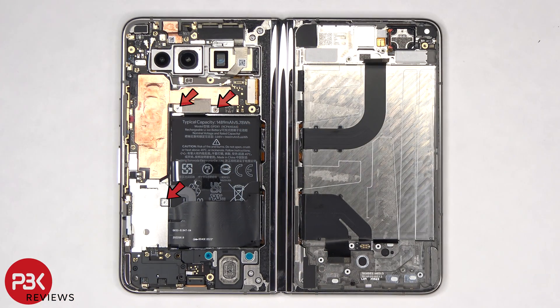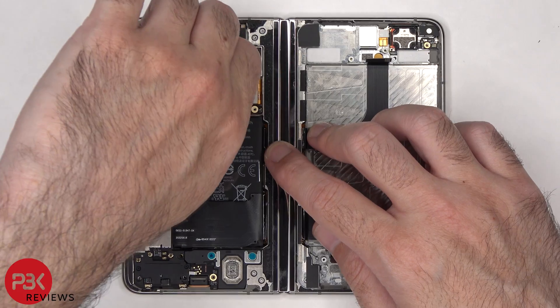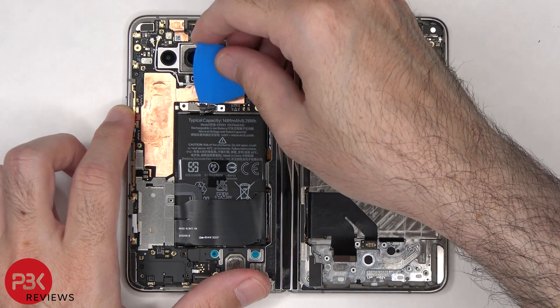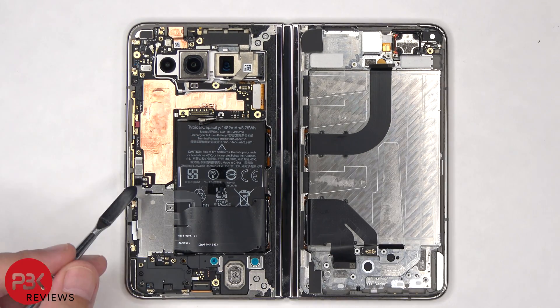Three additional T4 or Torx 4 screws need to be removed. There's a hidden T4 screw underneath this cover.